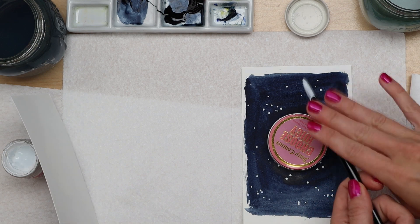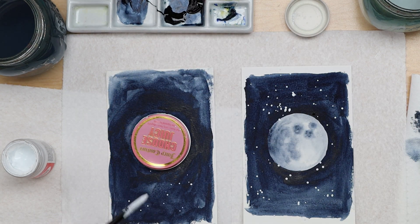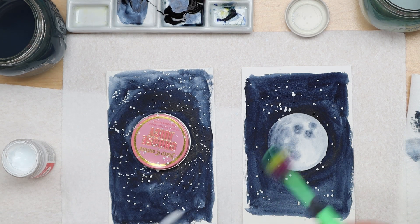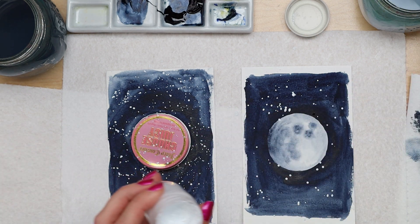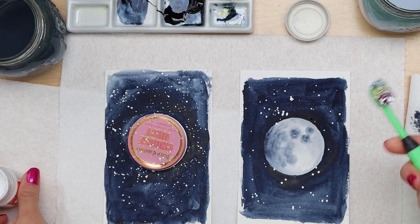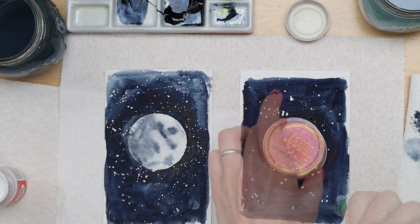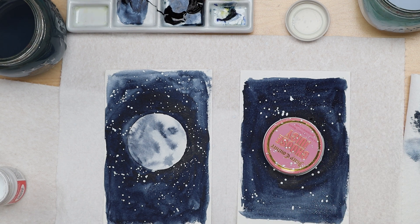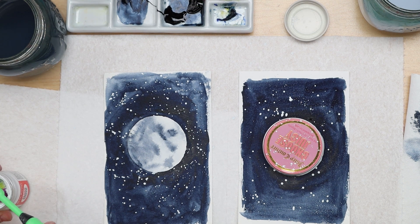It's okay if spatter goes over your cap — you can always rinse that off. For the toothbrush method, load up your toothbrush with white paint and flick the bristles. This will get some of those really tiny galaxy stars in the background. It does get paint on you though — it's a little messy, but this is the best part. This is just so much fun!